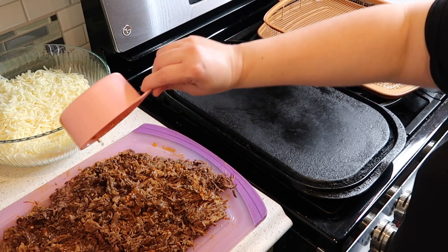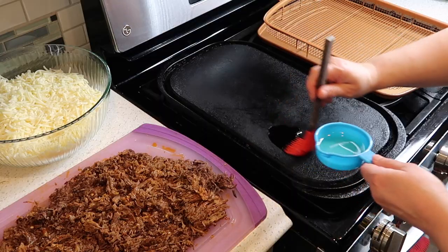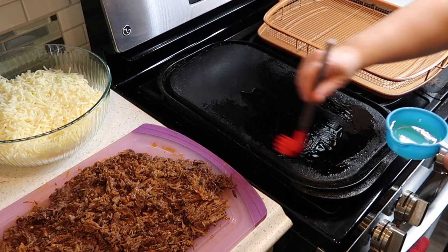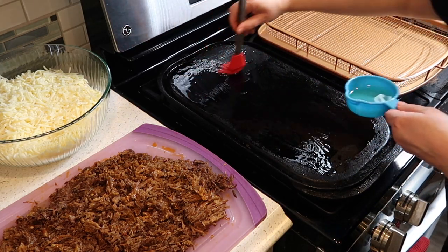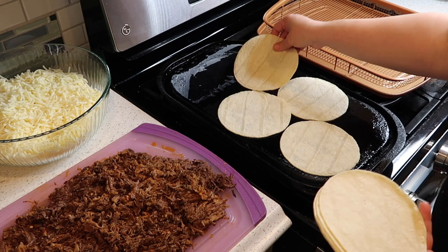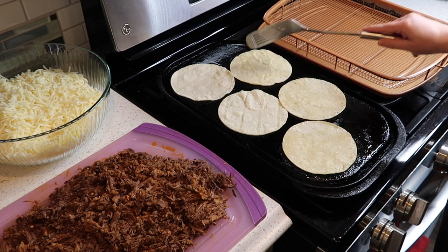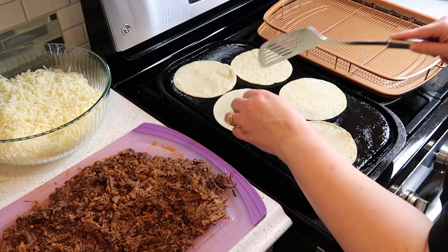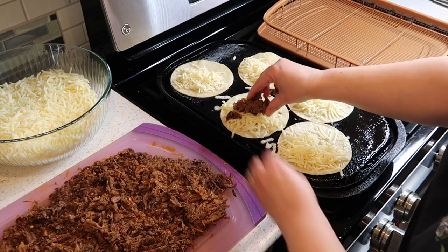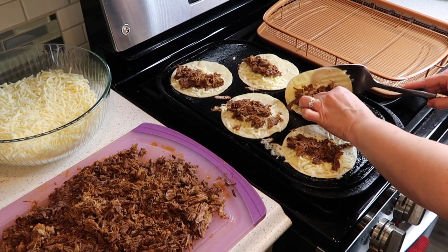I always pour some of the juice on top of the meat. I'm making these on my Blackstone grill — I heated it up, gave it a nice layer of oil, and placed the tortillas on to get them soft and slightly crispy. Then I flip them, add some cheese and some of the birria, and fold them over like a taco, crisping both sides. Another way is to dip the tortillas in the sauce first, but when I do that inside on my stove it pops too much and I burn myself, so I prefer grilling them like this and dipping after.